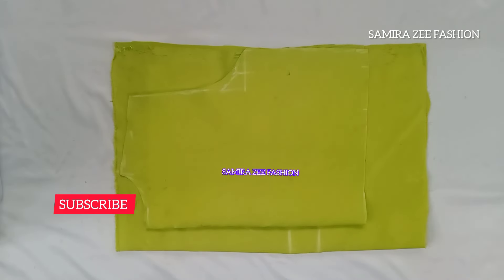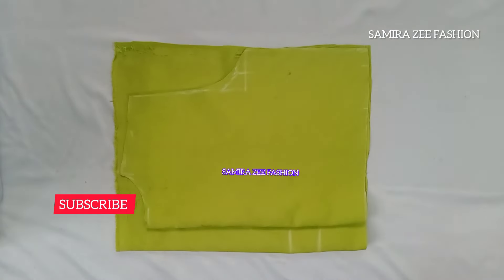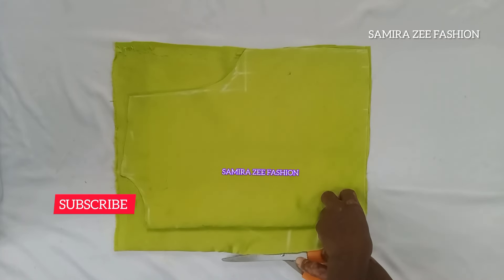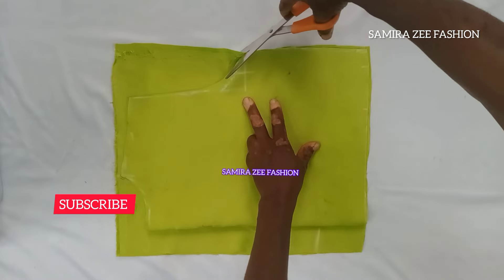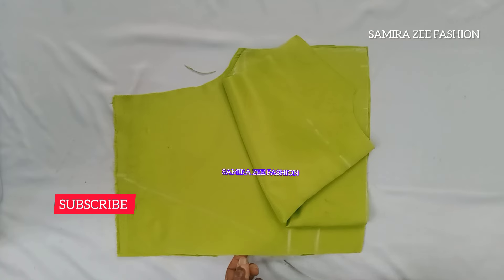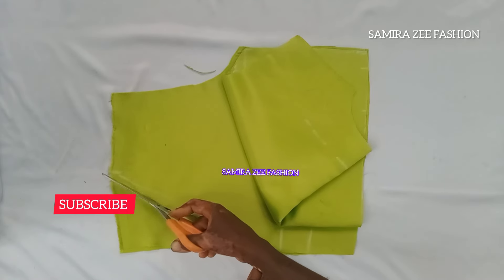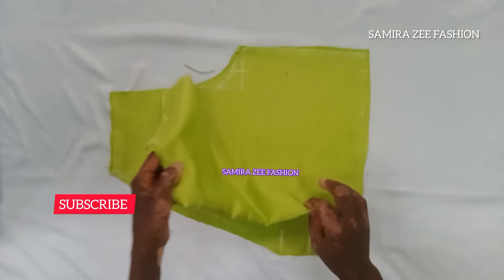Watch every detail that you can see me doing and go and use your fabric and do it on your own, so you can learn how to cut this style. It's a very beautiful crop top. You can use this small fabric to bring out a good style — you can wear it with your jeans or with a high-waist skirt. I've cut the front side now — can you see what I've done? Let me spread it open for you to see it.